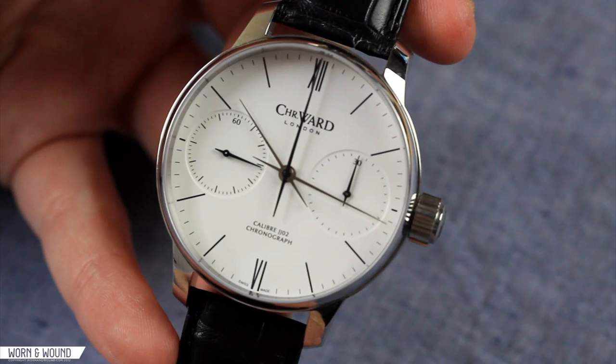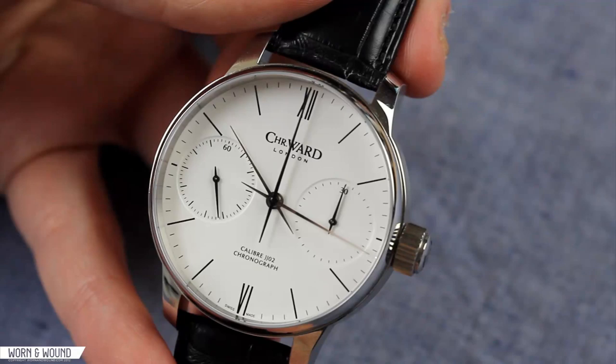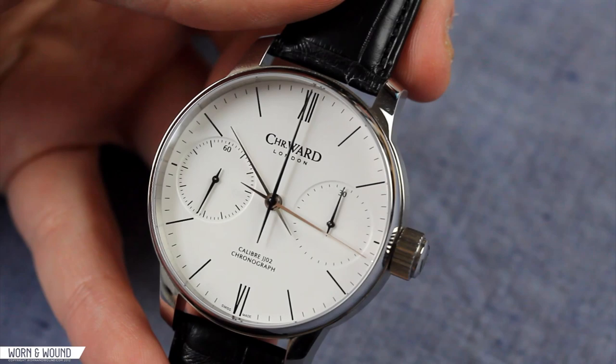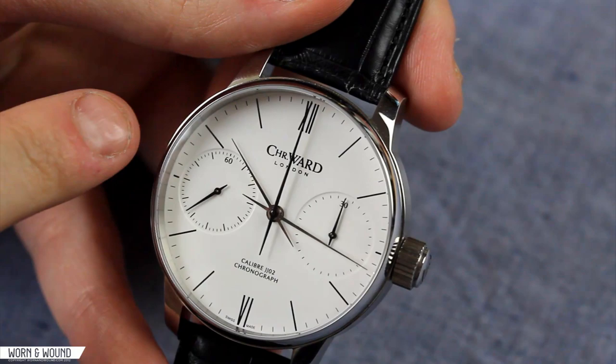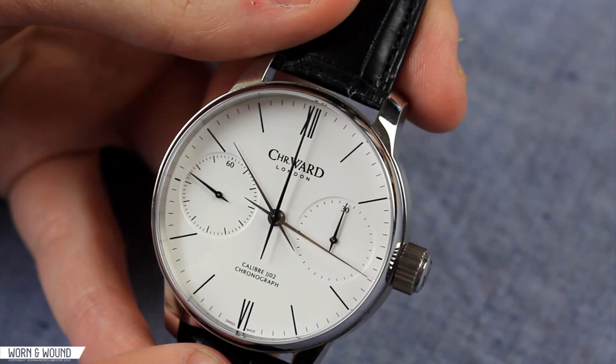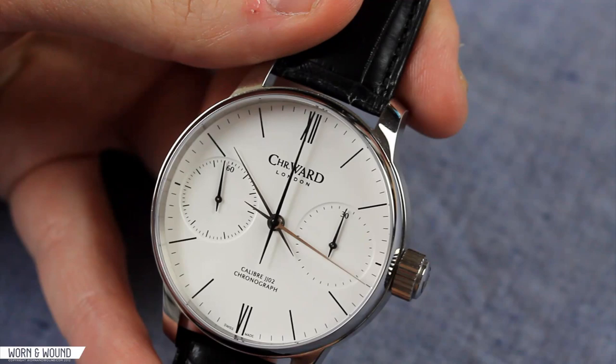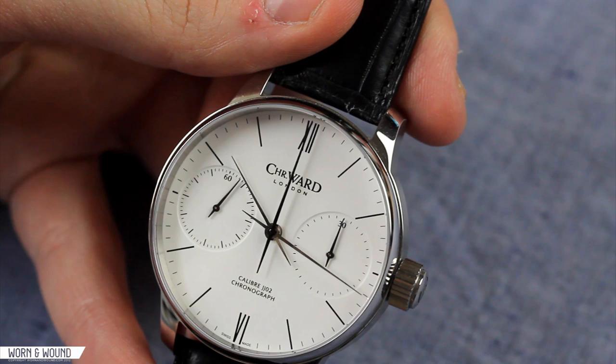Taking a closer look at the dial of the C900 Single Pusher Chronograph, it has a really nice refined aesthetic that mixes dress with a little bit of sport, which a chronograph naturally brings. It has a very clean white face with simple black markings — just two-tone, which is nice. Looking at the index on the outer edge, it's very small hash marks for the individual minutes and long thin ones for the hours. Twelve and six are marked in Roman numerals. I really like the font they used — the single numeral of those Roman numerals is the same line width and weight as the single hour markers. I think that's a really nice touch.